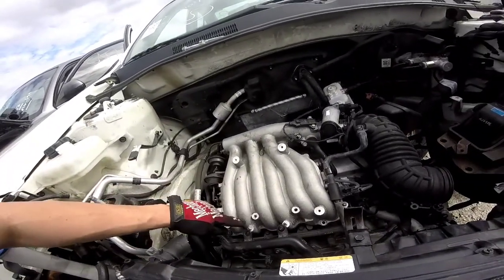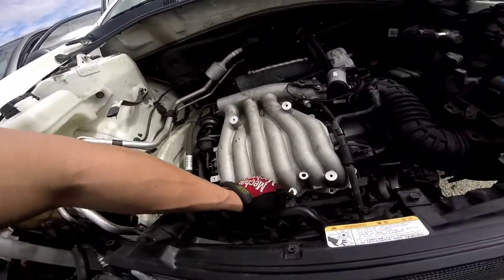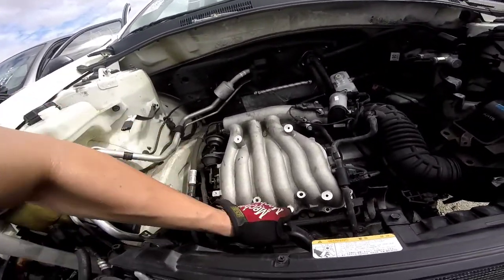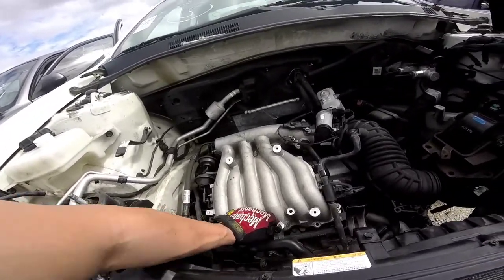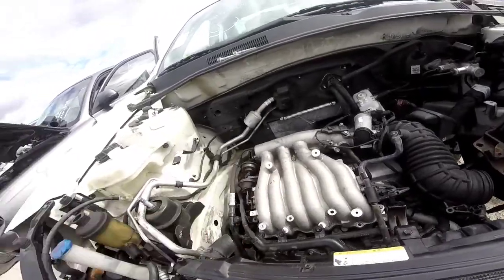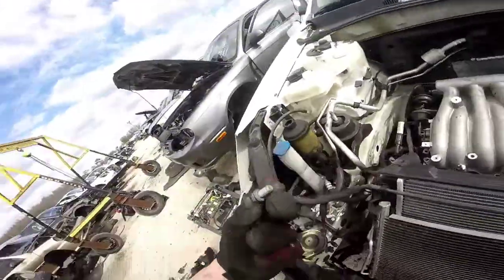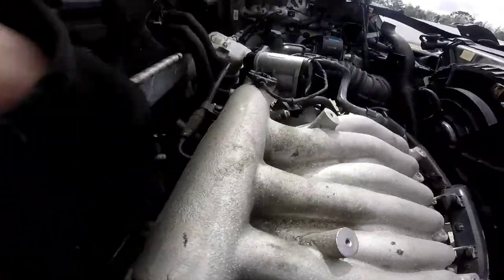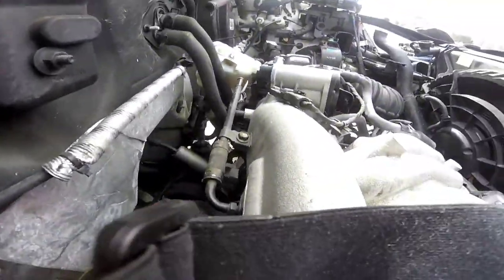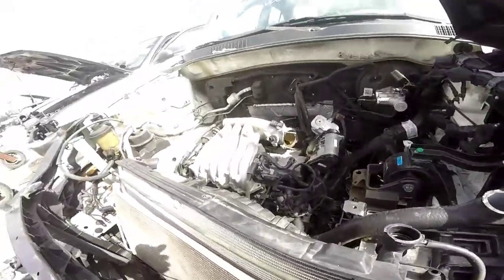You've got three down here that are also 12-millimeter — 12, 12, here, there, and then this one in here. So you've got those taken out, and then you've got a bolt here that goes to a bracket right back down in here that you would also have to pry out.